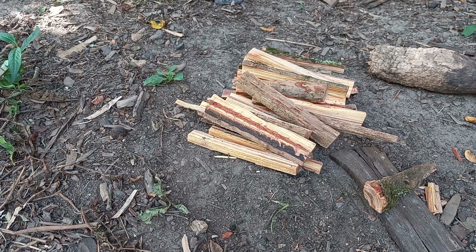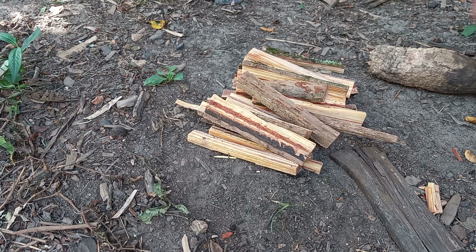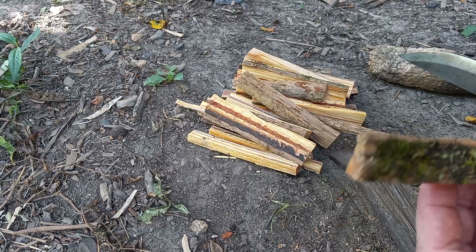With a supply like that you could use more than you necessarily needed to get your fire started, just to give yourself that little extra edge. The biggest thing about firecraft is your prep, so if you can go in with a good head start, more the better.